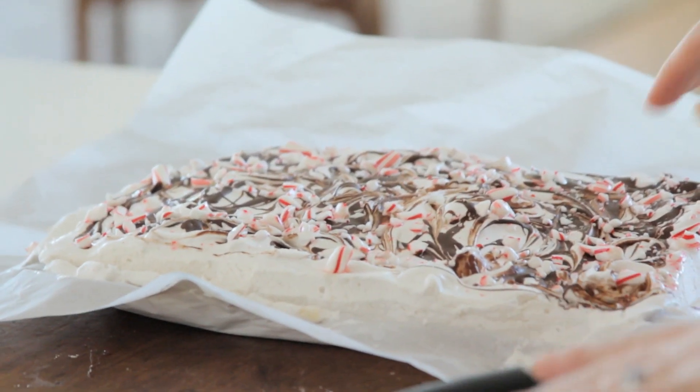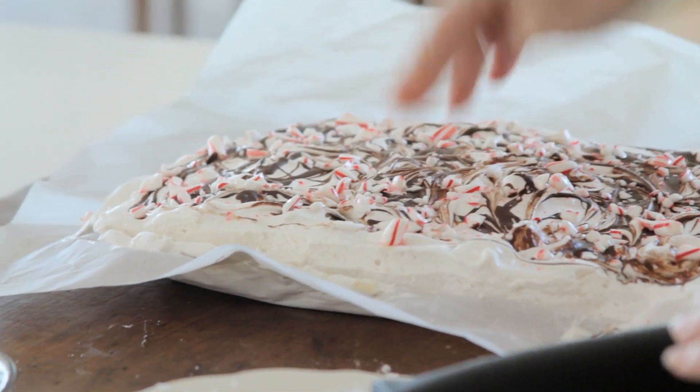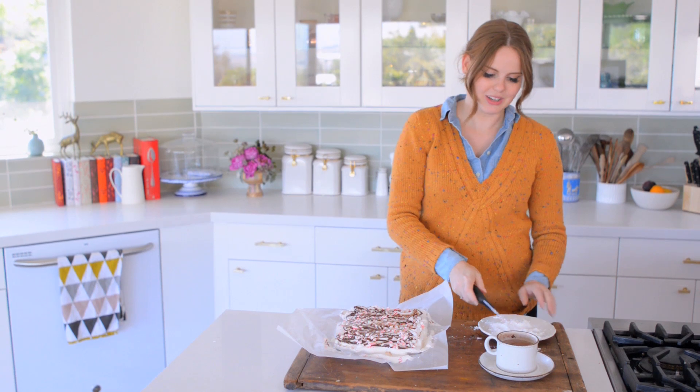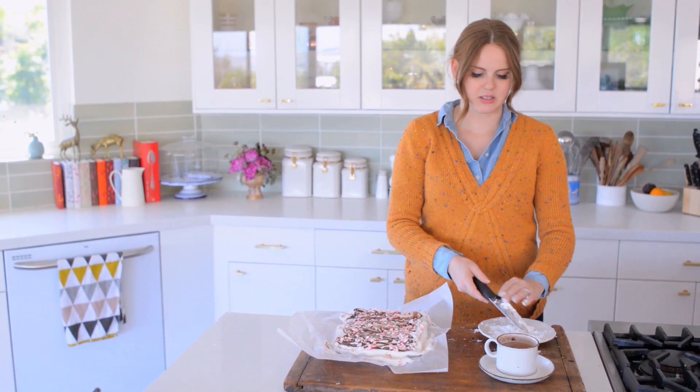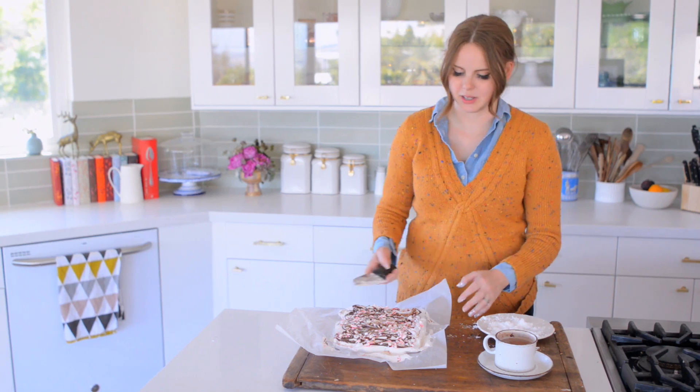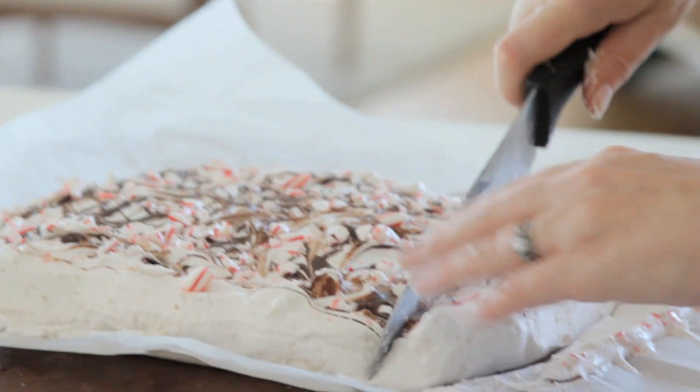The marshmallows are fully set — you can see they're very bouncy. I have a knife that I'm coating in just some powdered sugar. The cornstarch and the powdered sugar means it's not going to stick. So I'm going to cut them into little cubes.